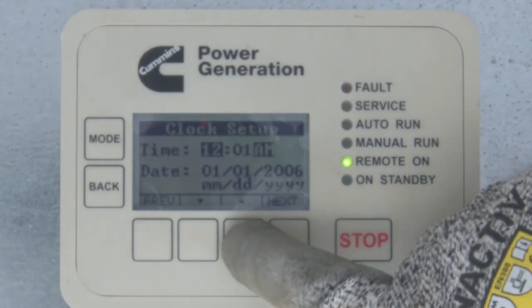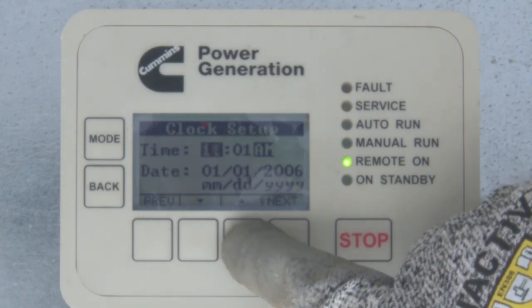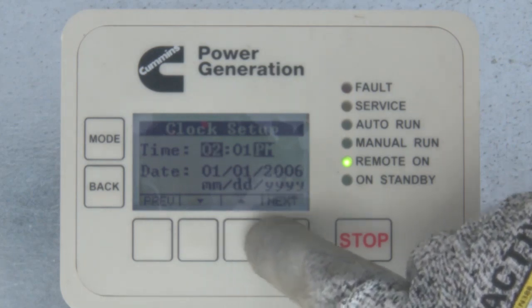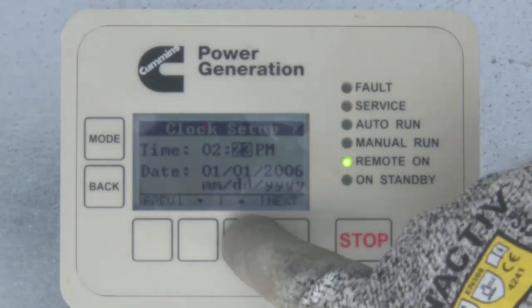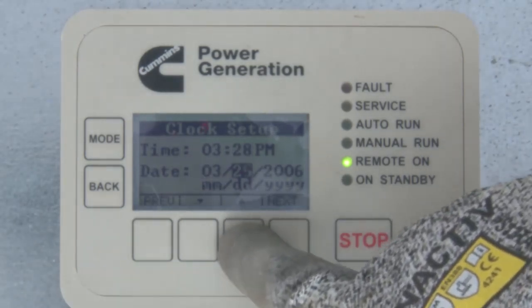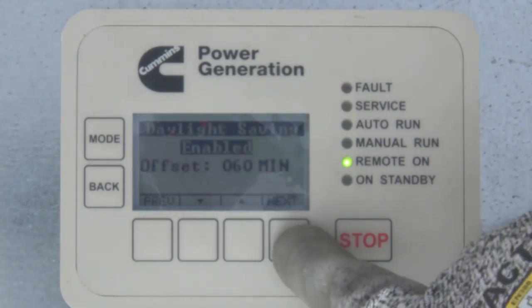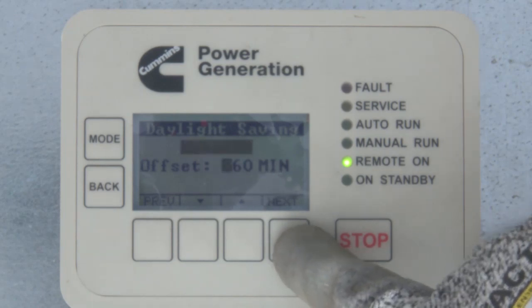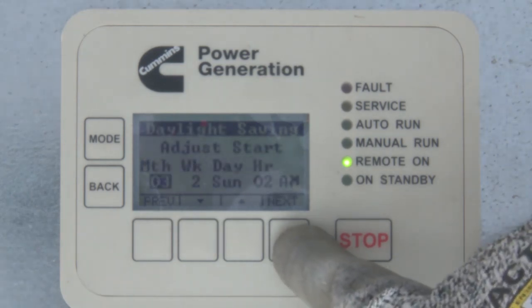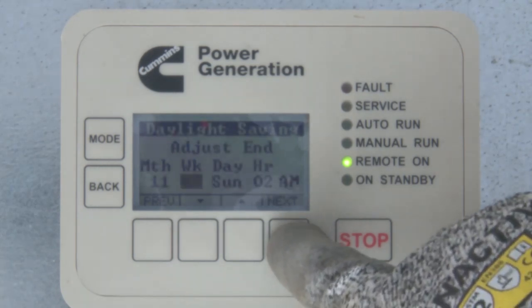The clock setup screen automatically appears after the control is turned on for the first time. Use the keys marked with arrows to change the highlighted number, and use the key marked Next to select the next parameter that can be changed. The next screen is Daylight Savings, where you can enable or disable the Daylight Savings calendar. The offset setting is the number of minutes to be added at the adjust start date.